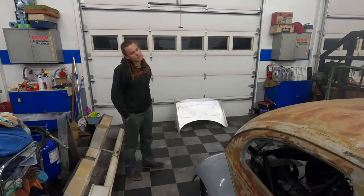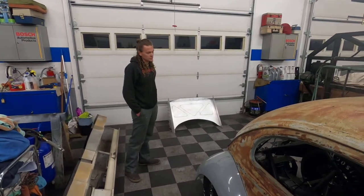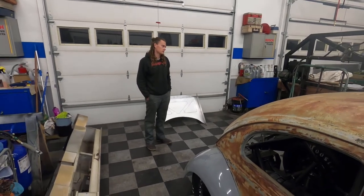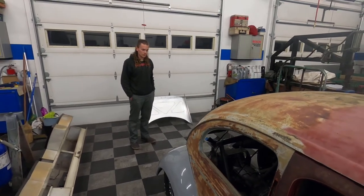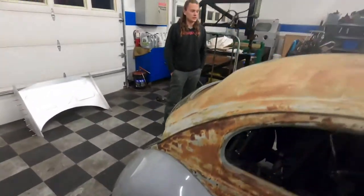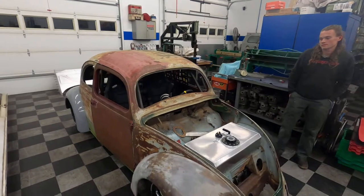Hopefully it'll dip into the nines in the quarter mile, but it's not going to be a comfortable road trip car — just going to get some enjoyment running it on the street. This thing came with a 40 horsepower engine stock and it's hopefully going to be around 450 horsepower. It's going to be turbocharged, EFI, probably water-meth injection. And if you saw the last video, he just got new tires for the back — some pretty meaty ones.